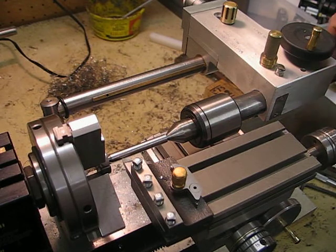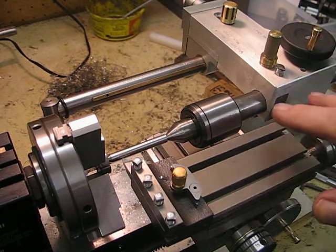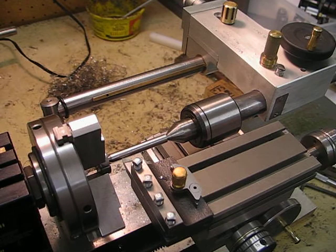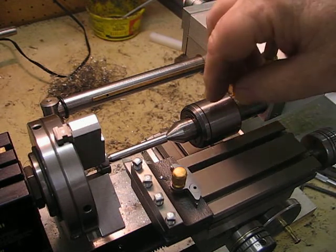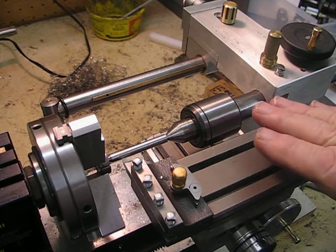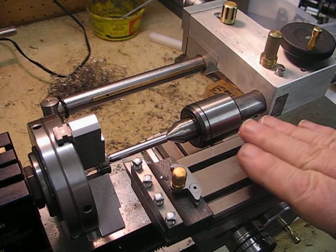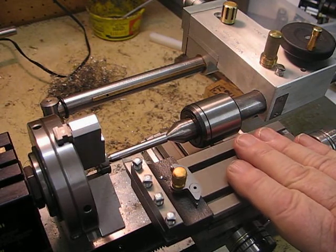I use the rack from the original tag lathe — the rack and the pinion to move the quill in and out — and I have a micrometer stop at the back here for lining up the center in the horizontal direction.